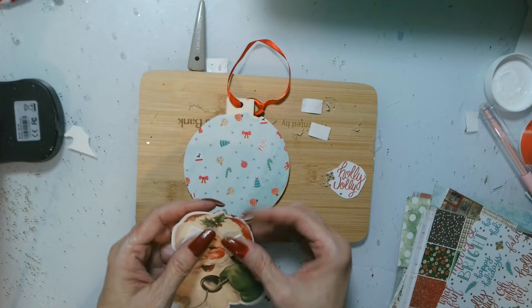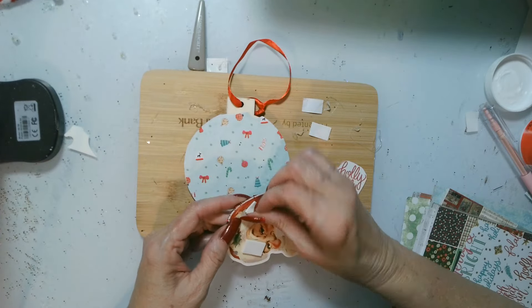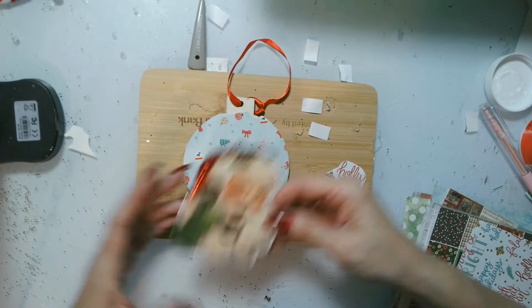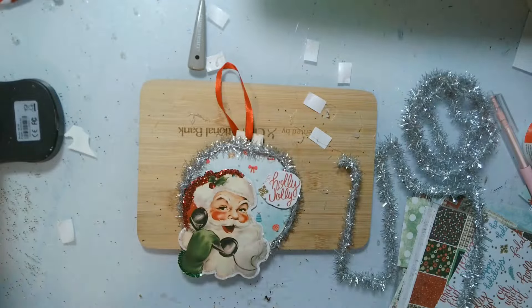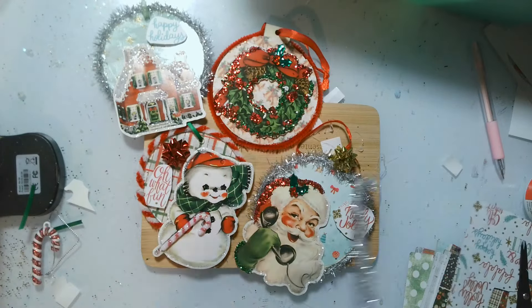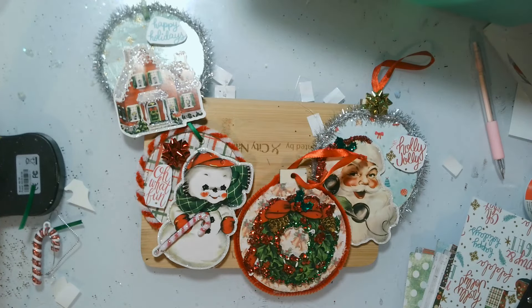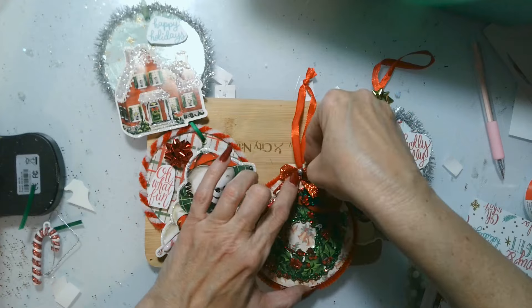If you're looking for a fun craft to share with family and friends while you're watching a Hallmark movie, this is it. This is fabulous — just watch a nice Christmas movie in the background, chit chat with your friends, have some hot cocoa and cookies. I'm adding some more tinsel and those little sayings from my stash. Now let's look at the whole collection all together. I am so happy with all of these, and I can't wait to display them on my mid-century modern Christmas at the Deering Estate.